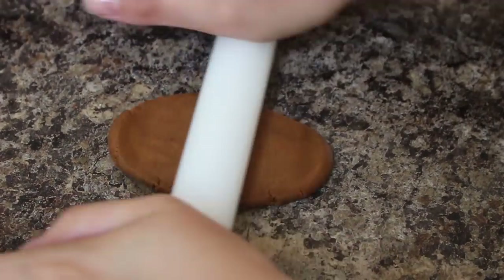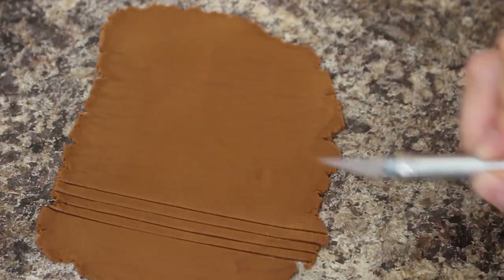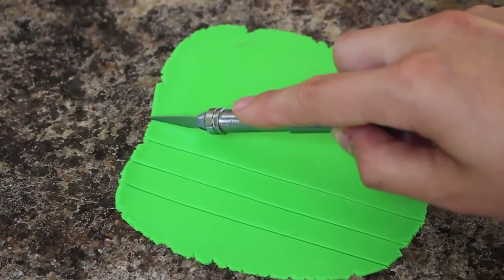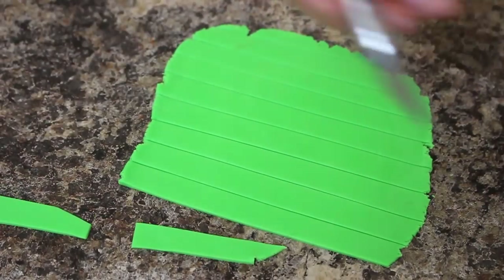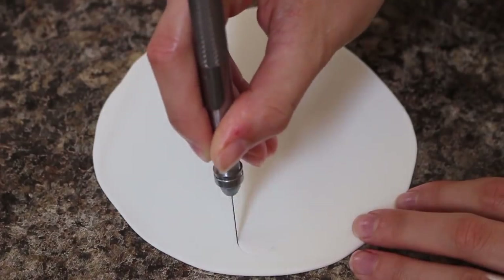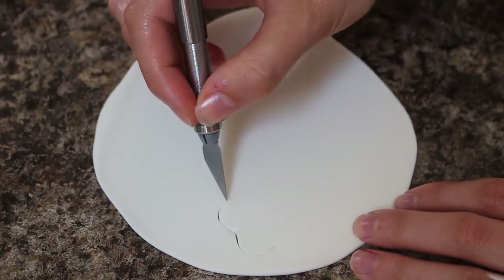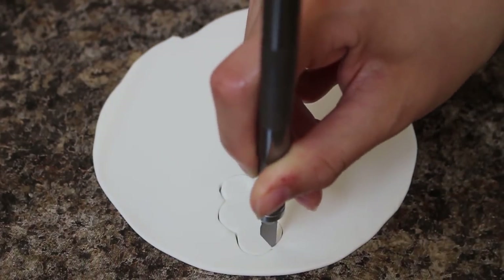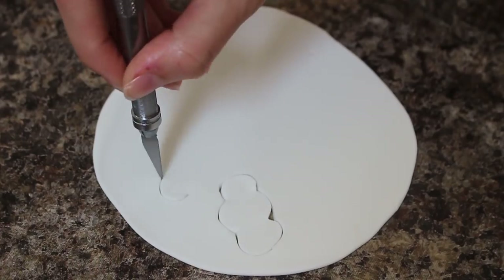To make my palm trees I'm rolling out some brown fondant and cutting out long strips, and then with some green fondant I'm cutting out thicker strips. I'm tapering off the ends of these pieces into points and just making a bunch of those. The last thing I'm going to make are some clouds, so I've rolled out some white fondant and then just free-handed some cloud-like shapes.